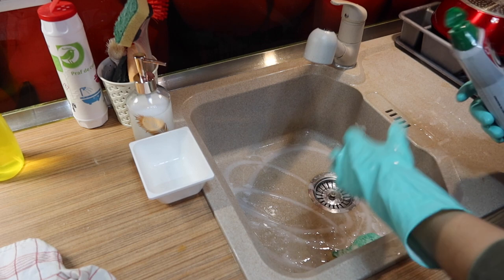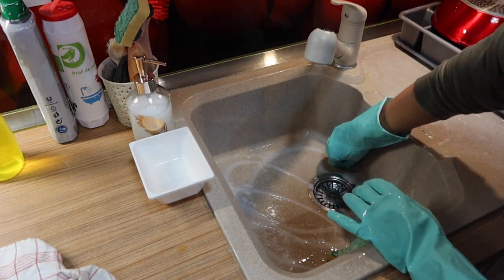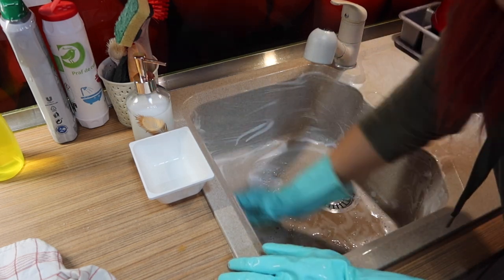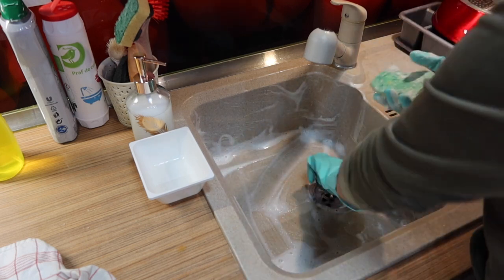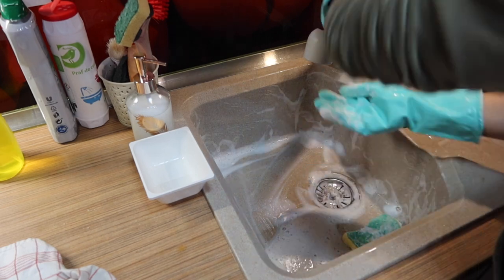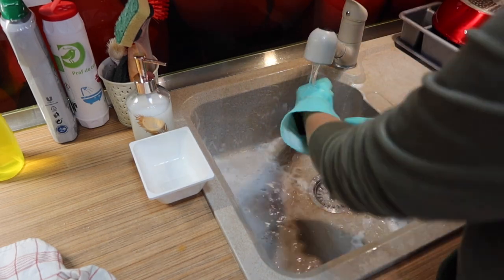Food particles from soaking cutlery or dishes rinsed before being put in the dishwasher get left behind in the sink and act as a breeding ground for illness-causing bacteria, including E. coli and Salmonella. Cleaning the sink every time you do the dishes is therefore more than just good housekeeping — it's essential.